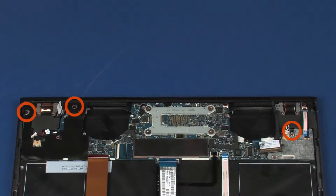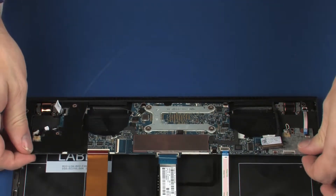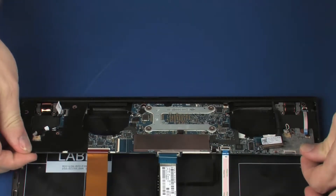Remove the three 3 mm P0 Phillips broad-head screws that secure the system board to the top cover. Carefully lift the front edge of the system board off of the alignment pins and remove the rear edge from under the lip on the top cover.